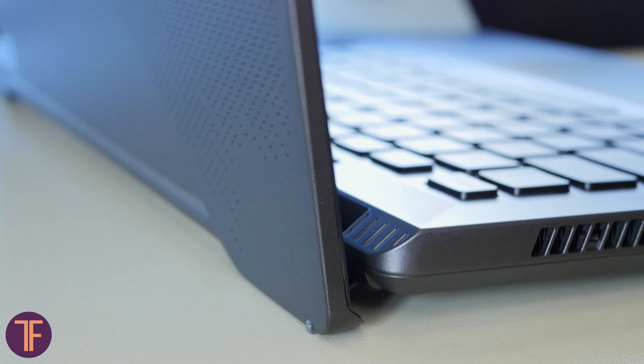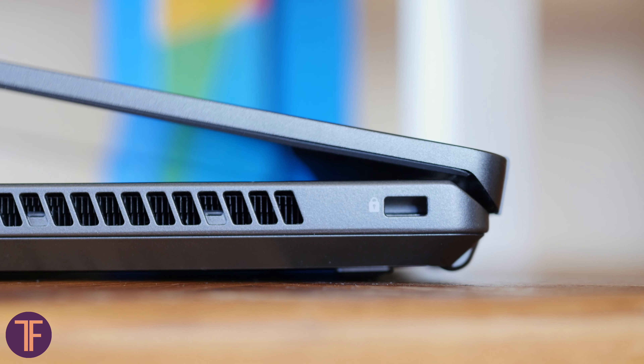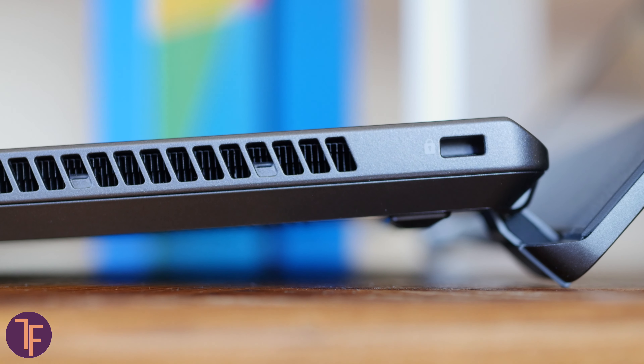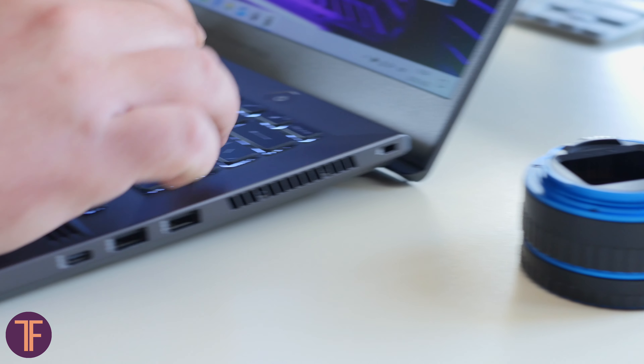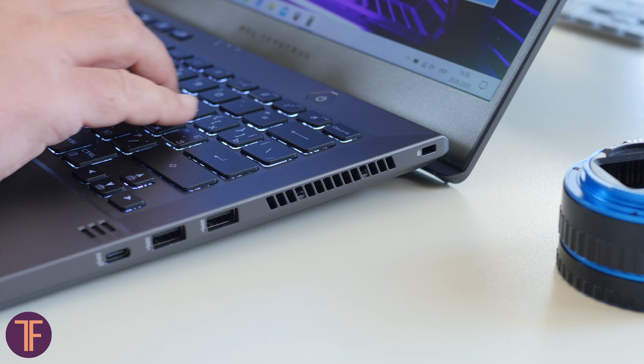Speaking about body features, I was glad to see the Ergolift system here. Just in case you forgot — thanks to the space created between the bottom of the laptop and the table, it is easier for the cooling system to draw cold air into the body. It also makes working with the keyboard more comfortable by angling it.